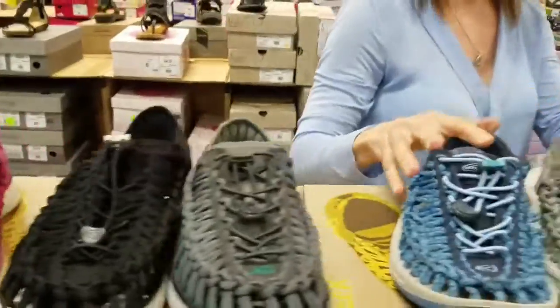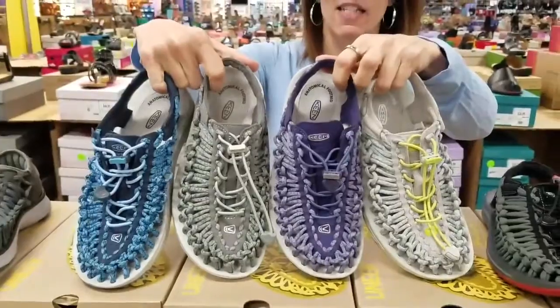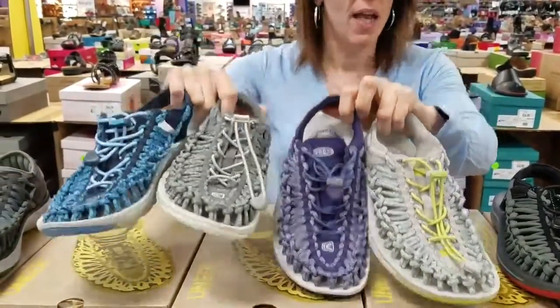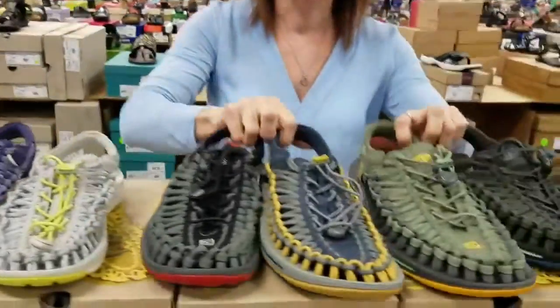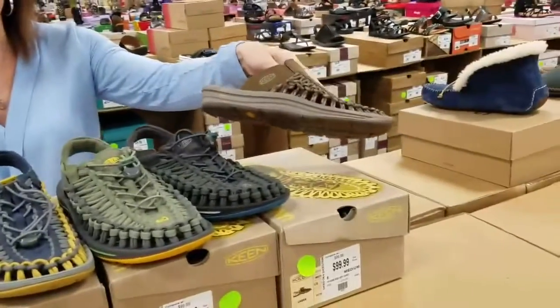And then here we have the regular Unique, and these are the four colors in the women's — fantastic colors, especially for spring. And then we have four colors in the men's version, and the men's actually comes with a little slide as well.